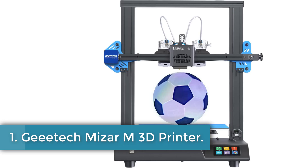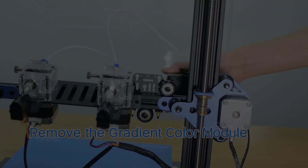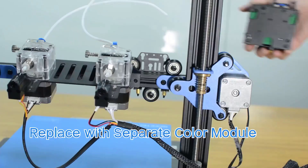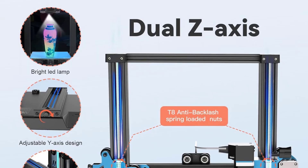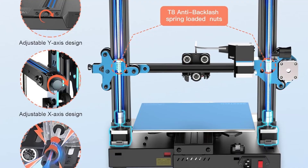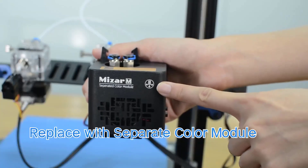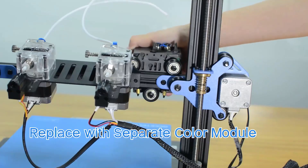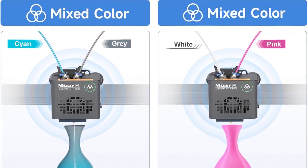Number 1: Gintar Miser M3D Printer. The Gintar Miser M3D Printer offers a range of advanced features designed to enhance the 3D printing experience. This metal-constructed printer supports unique multicolor and creative mixed color printing, allowing users to switch between two filaments for dual-color models or blend colors for new shades and gradient effects. It includes a 3D Touch auto-leveling system that simplifies the leveling process, completing it within 5 minutes, and is equipped with a 32-bit TMC2208 silent motherboard, reducing operational noise to as low as 47 dB.